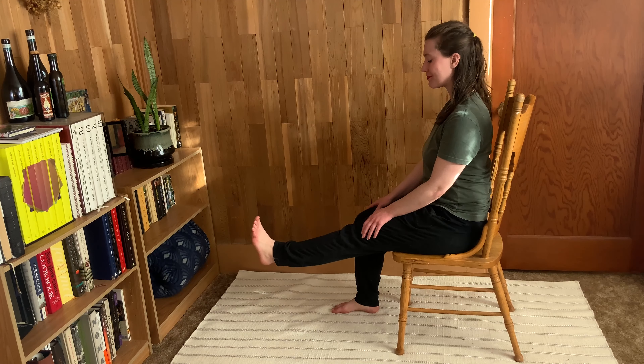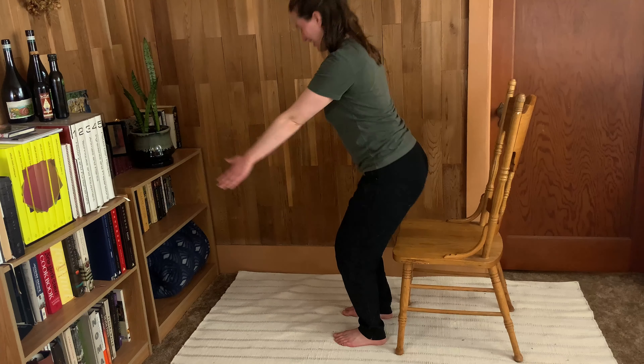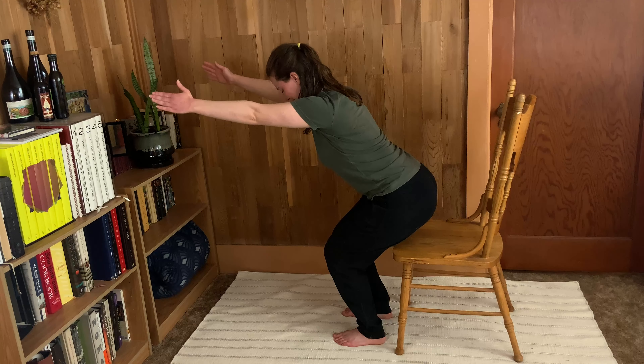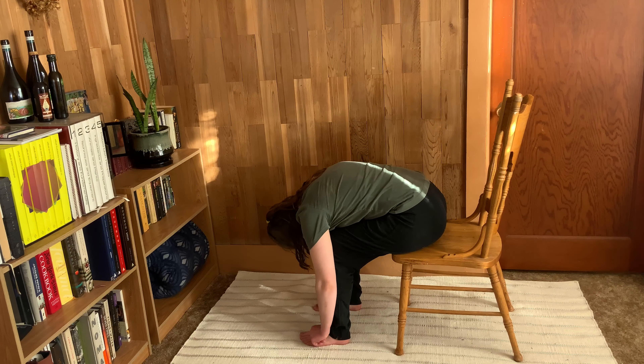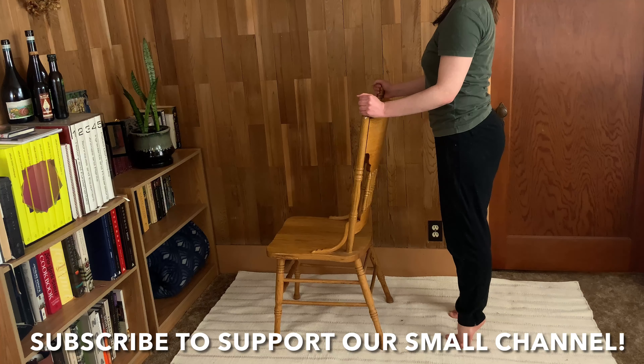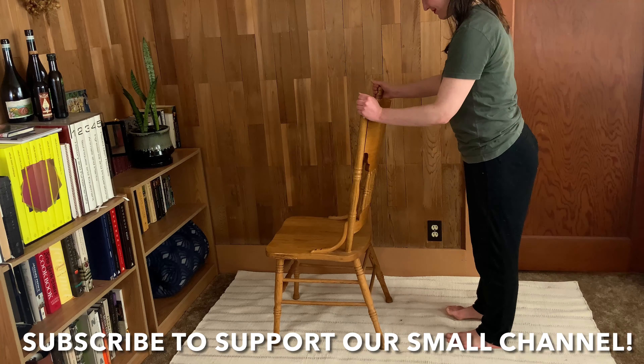Take care of your knees in just a few minutes a day with this short easy chair Pilates workout. We'll be building strength and supporting muscles around the knees while simultaneously improving your posture and your balance. Make sure you have your chair ready to go nearby.